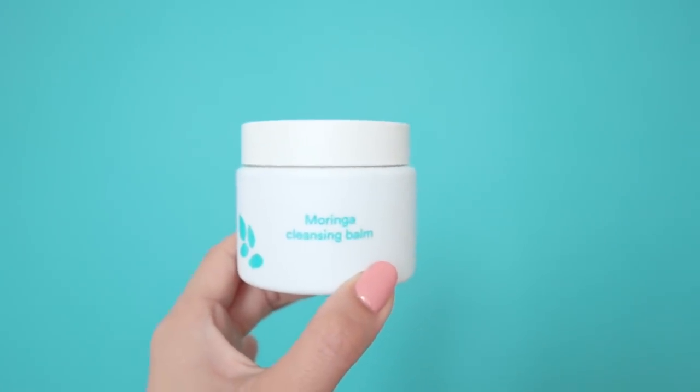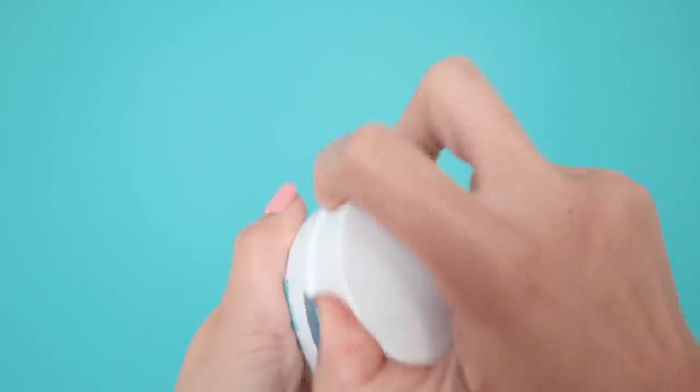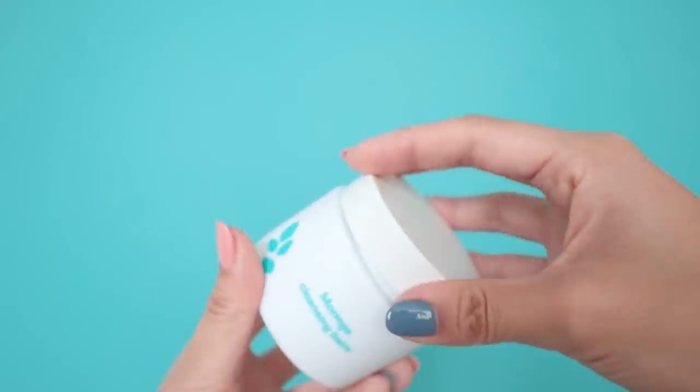Here is the Moringa Cleansing Balm, which won the best of beauty for Soko Glam last year. I've tried a lot of cleansing balms — this one felt more hydrating on the skin. The Banilaco one melted off makeup beautifully but stung my eyes; the Heimish one was pretty good. I'd say this moringa balm is very similar to the Heimish one, so depending on your budget, look into those two.